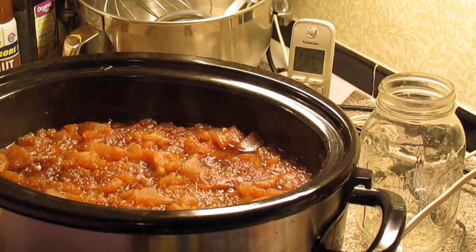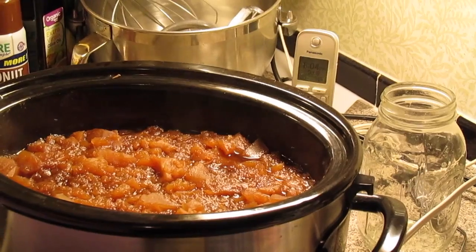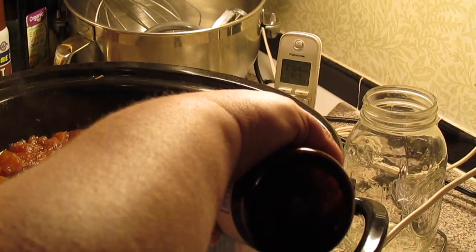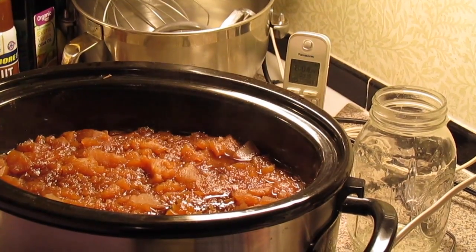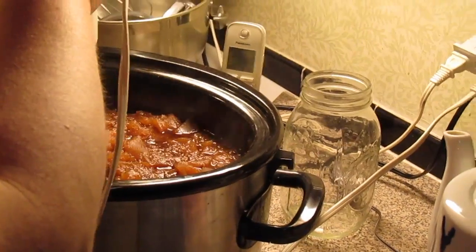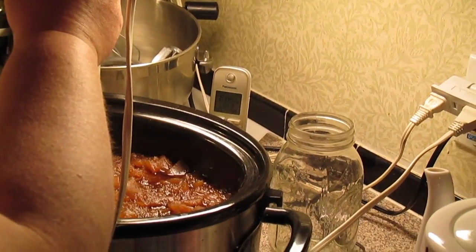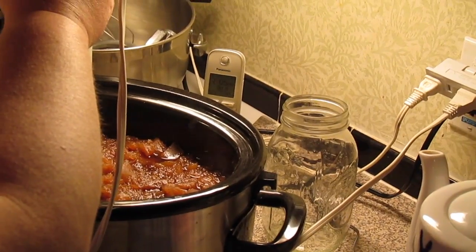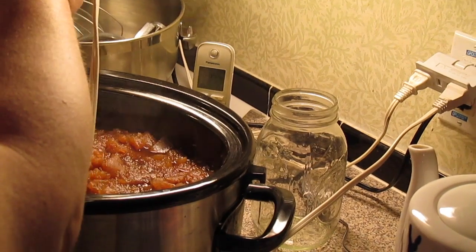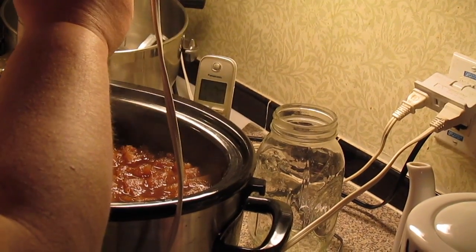It's been 10 hours on our apple butter. We took the lid off and we're going to keep the lid off for the next process. We're going to put in about a tablespoon of vanilla extract, then take the immersion blender and break up all the chunks. Just be careful because it's extra hot. If you don't have an immersion blender, you might want to do batches in your regular blender — but be extra careful because it is piping hot.